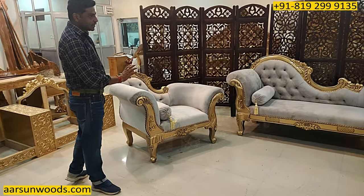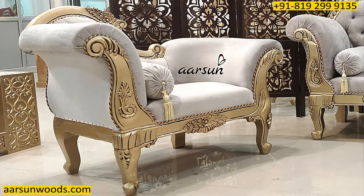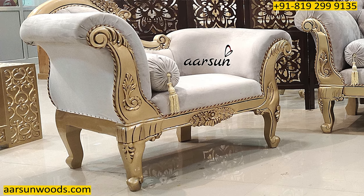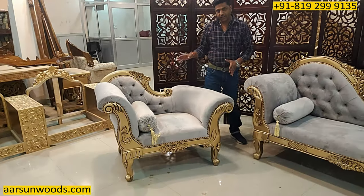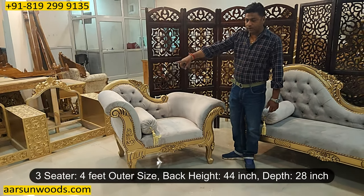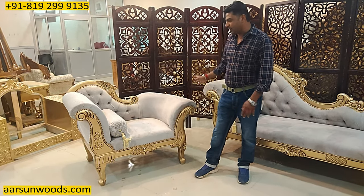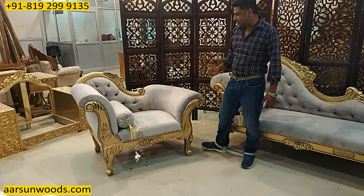Now coming to the different thing that is the chair in this set. If you look at this chair, this is a similar concept just like the diwan with a curved handle and it's made in the concept of a single chair rather than a three-seater. This one is out and out four feet — a regular sofa chair is around three feet, so this one is one foot wider. The reason being the curve that you see on the handles.